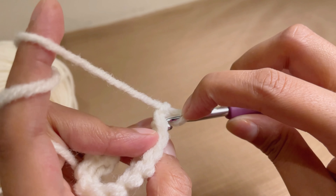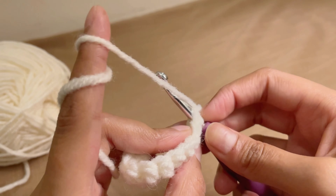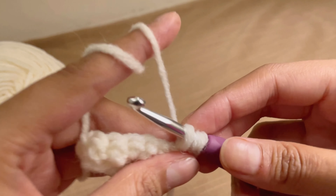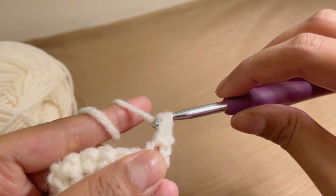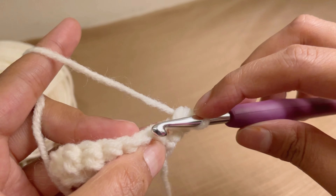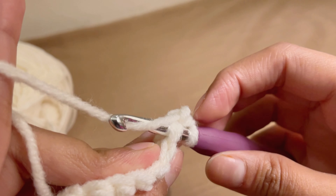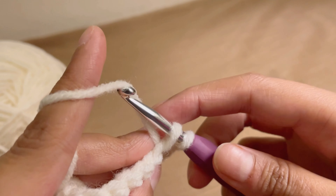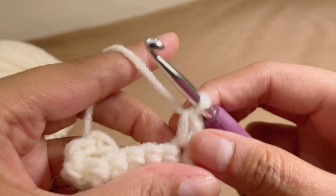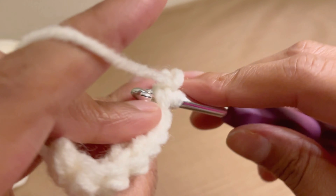Now you'll do single crochets again, but this time you go under both loops at the top of the row you just made. Go under both loops, grab the yarn, pull it through — two loops on your hook — then yarn over and pull through both loops. That's one single crochet. Go under both loops again, yarn over pull through, yarn over pull through both loops. Continue in this way across the row.